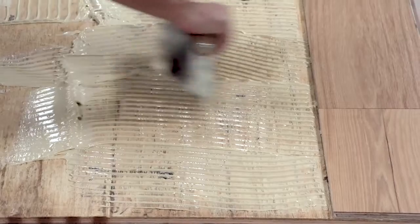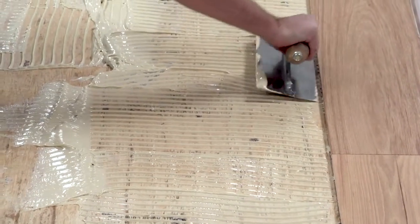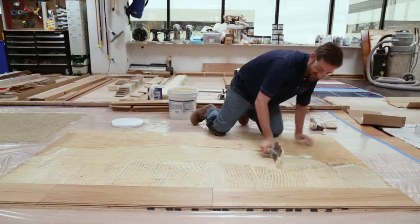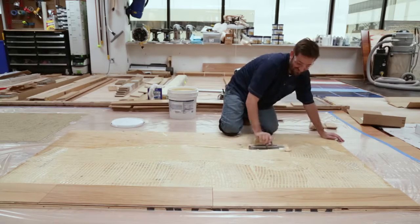When spreading adhesive, work your runs about two to three feet deep, but not more than you can reach back across to install the flooring. With your trowel, distribute the product evenly across the work surface, then pull the adhesive away from your flooring in perpendicular sweeps.